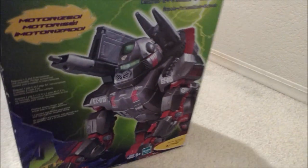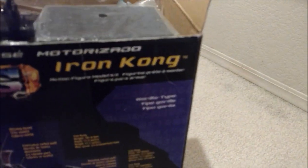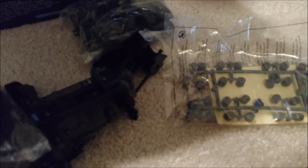This one has been previously opened, as you can see right here, but based on the description everything is there. We've got all this stuff here — here is the motor, that's a pretty big motor unit, very cool. All the sprues are pretty much still in the plastic packaging, so that's kind of cool. All the neat stuff in there.